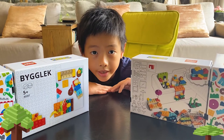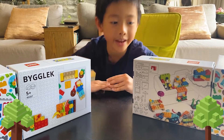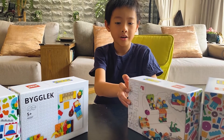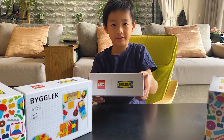Hello everybody! Today I am going to share about what is going to happen today. Welcome to fun activities that you can do at home. Today we are going to open a Lego IKEA special edition set.